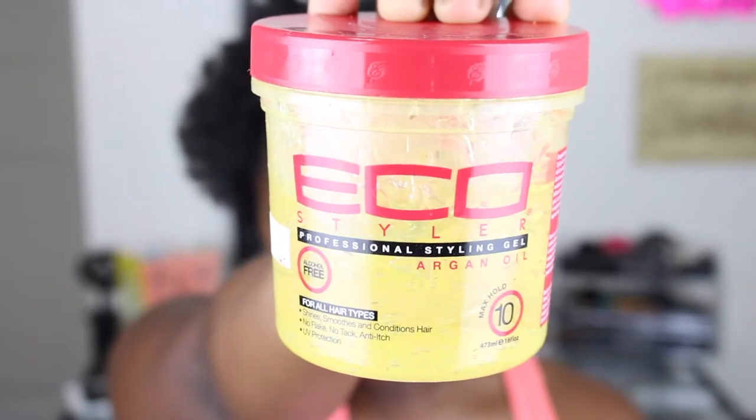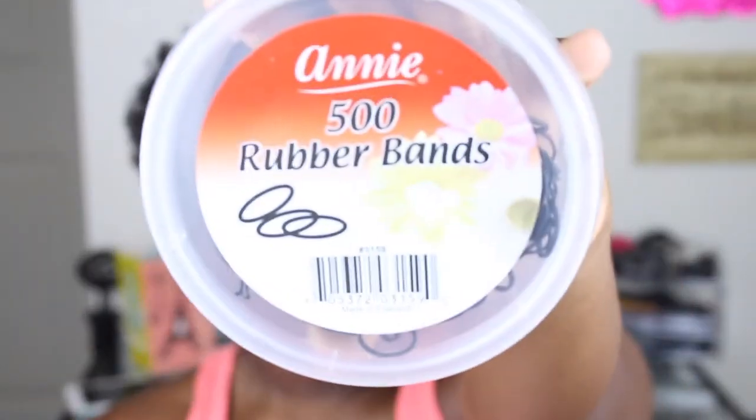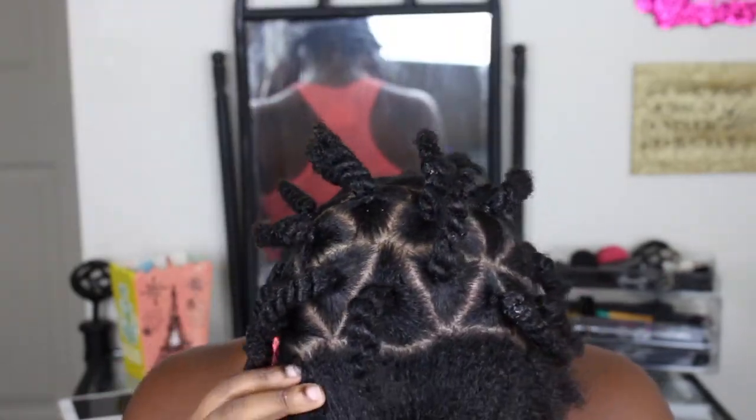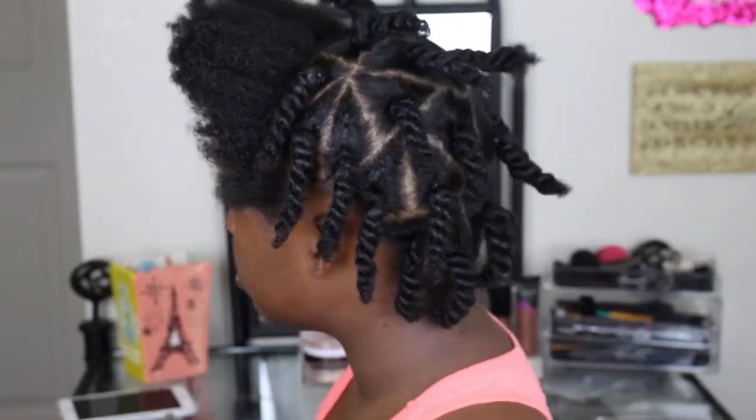To achieve this look, I will be using my Eco Styler Argan Oil gel — as always, this is like my go-to. I'm gonna be using some black rubber bands, sorry to the people who are super into their natural remedies, a brush, and a comb.